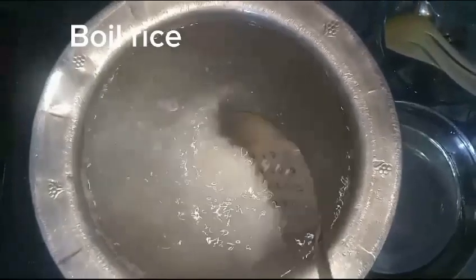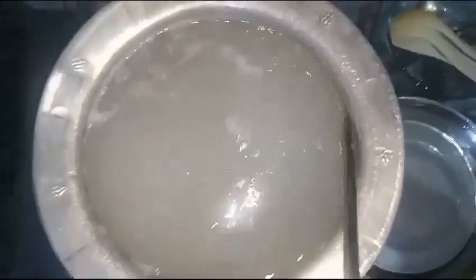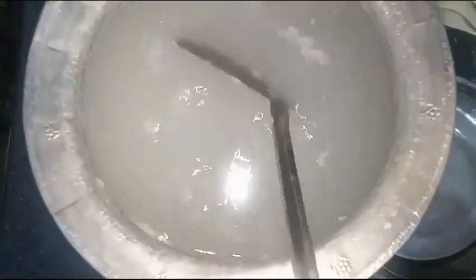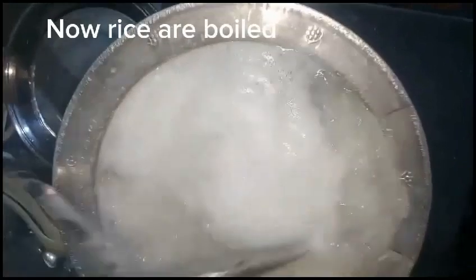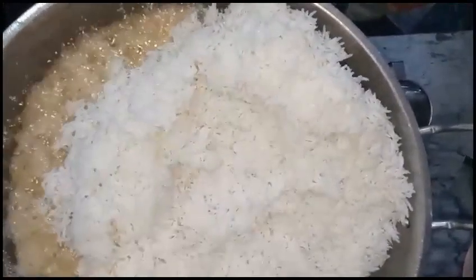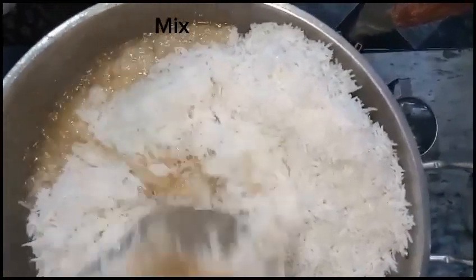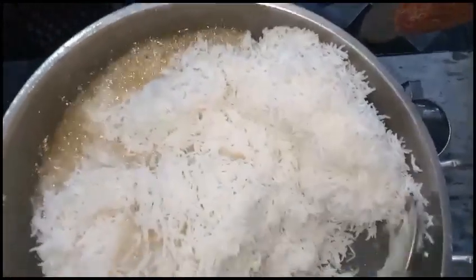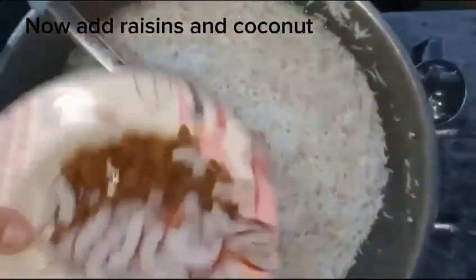Boil rice. Now the rice are boiled. Now add boiled rice to the sugar and ghee mixture and mix.